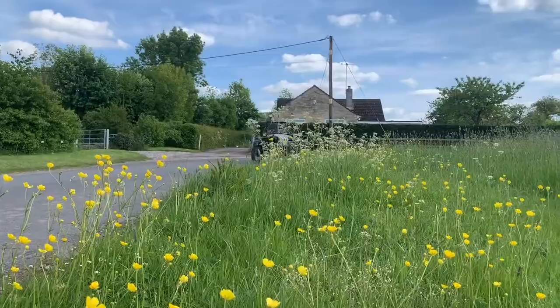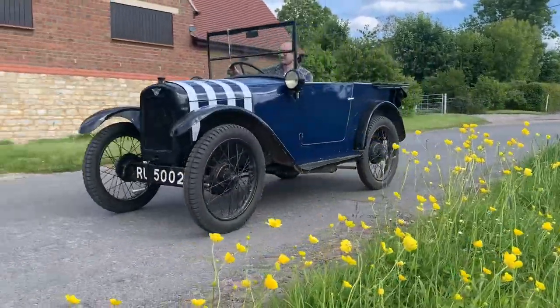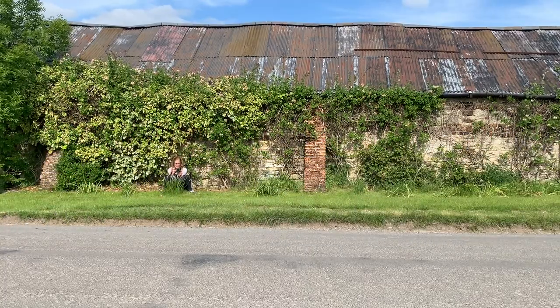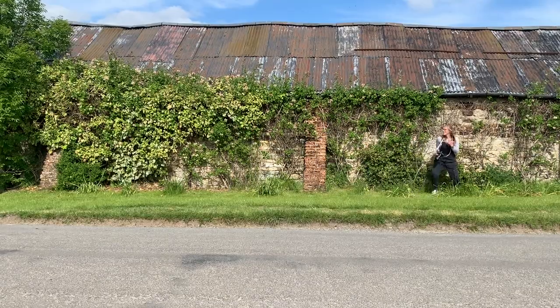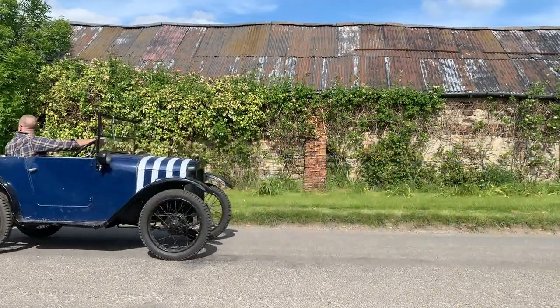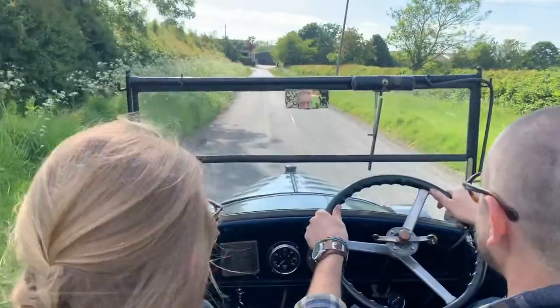Apart from static shots, have a go at some dynamic panning shots too. If your camera has the ability, slow your shutter right down to about 1/50th or less, altering your f-stop as well to balance your exposure. Then kindly ask your driver to drive past you — and then again, and again. The more you practice panning shots, the better you'll get at them. They do just take a little bit of practice.